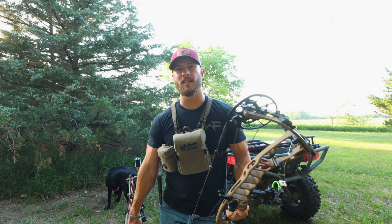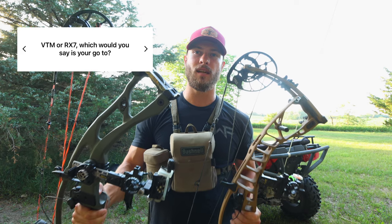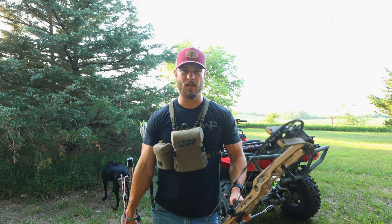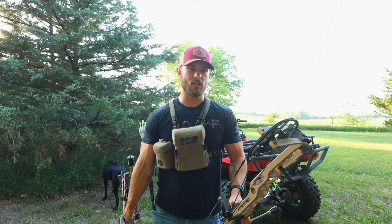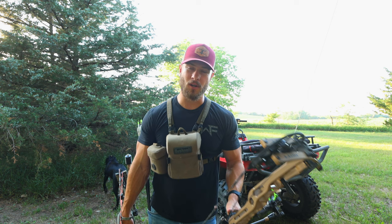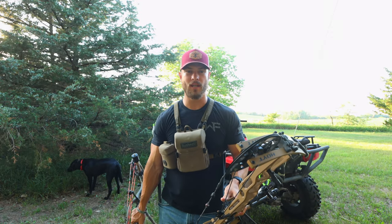I've gotten a lot of questions on Instagram from people asking if you could only choose one — either the VTM or the RX-7 — which one would you choose and why? There are a few differences that are pretty obvious and a few that are not so obvious. I want to go over those differences so you guys can be educated heading into your local pro shop to buy a new Hoyt.